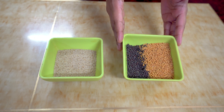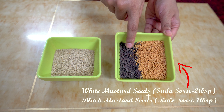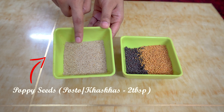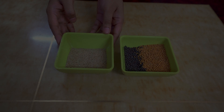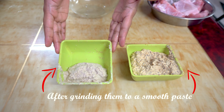For making Machir Bapa, we've taken two tablespoons of white mustard seeds and one tablespoon of black mustard seeds. We've also taken two tablespoons of poppy seeds. We're going to grind them to a fine paste — this is how they should look after grinding.